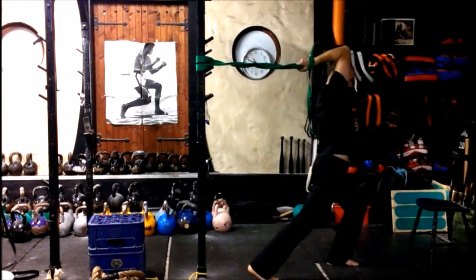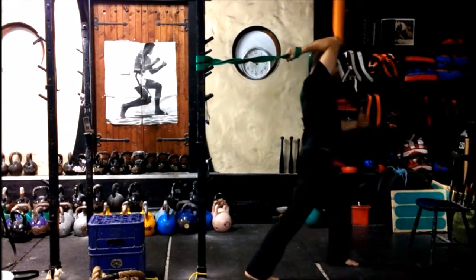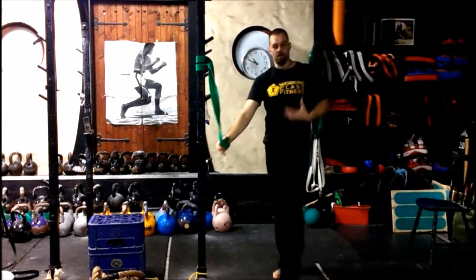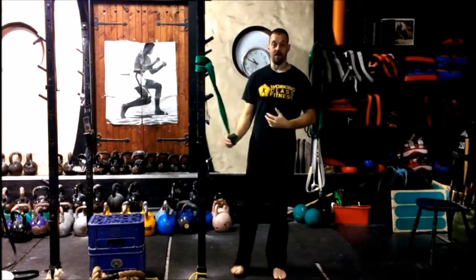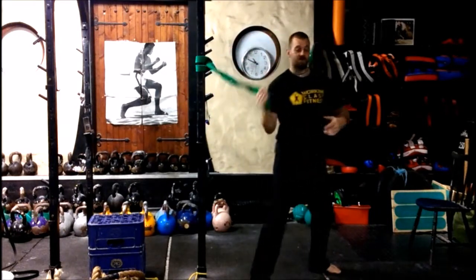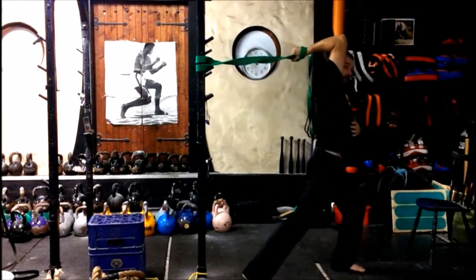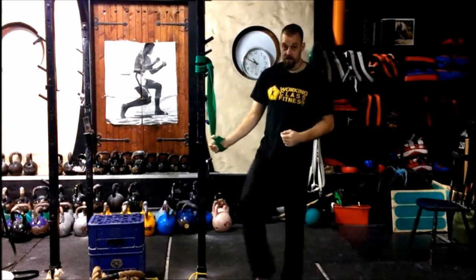Every time I go into it, that stretch gets a little bit deeper. I'm not bouncing — I'm moving smoothly. I load and release, load and release, gradually stimulating those muscles, allowing them to fire better and getting some more freedom of motion. It is a stretch, but it's not like the normal sort of stretch you're used to. This is just nice and easy, in and out. Do put effort into it, but do keep it smooth.